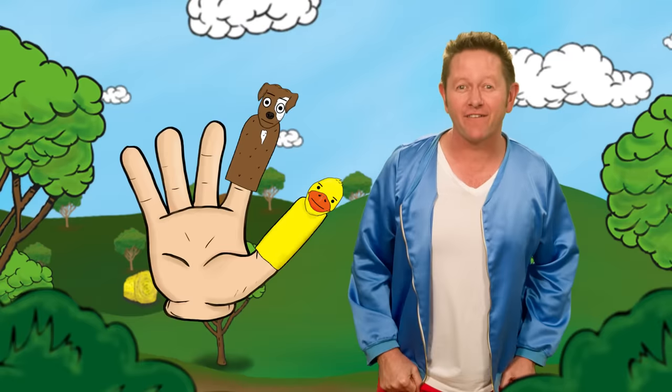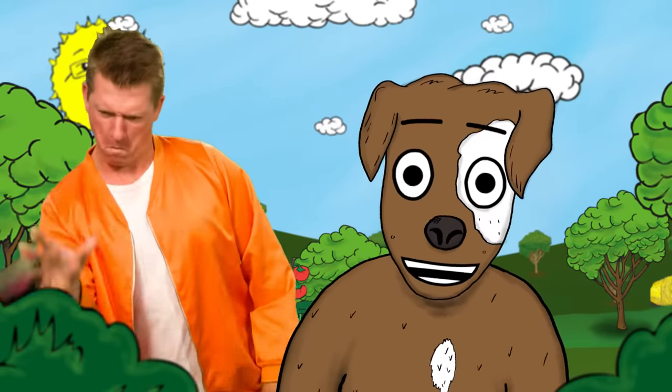Dog finger, dog finger, where are you? Here I am, here I am, throw me a shoe!